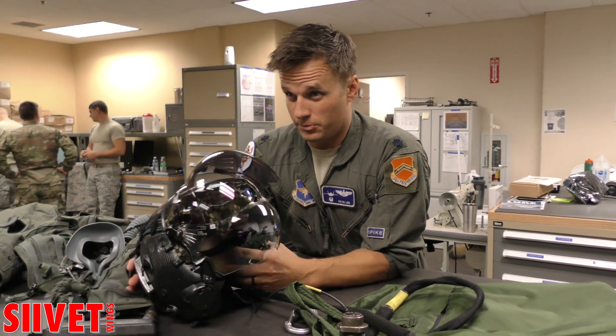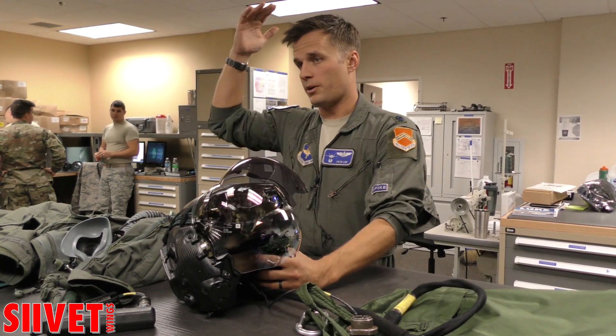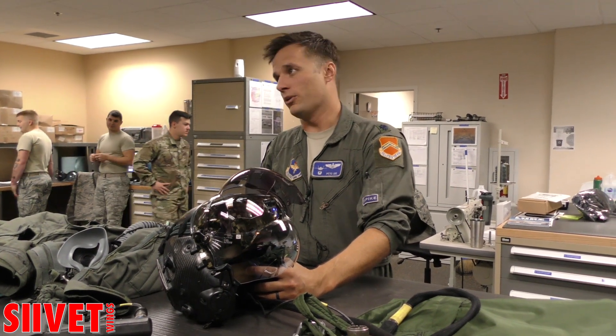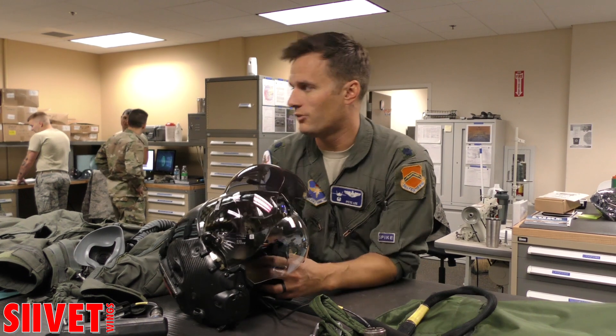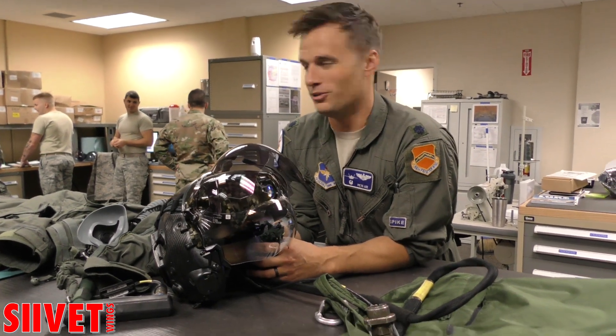I also like the fact that it's balanced better than the old helmets. The old helmet — it was your regular pilot helmet, and then you just hung a one-pound brick on the front of your face, and after about an hour that starts to hurt your neck, especially when you're pulling Gs. This one, they put a lot of the weight in the back of the helmet, so even though it's slightly heavier than the old-style helmets, it's balanced so much better that you don't really notice.